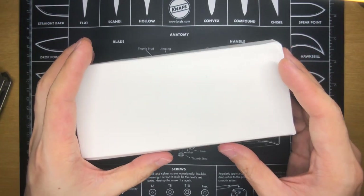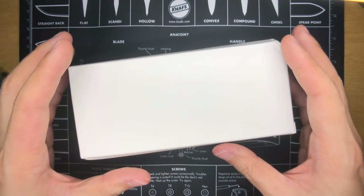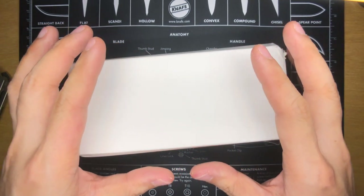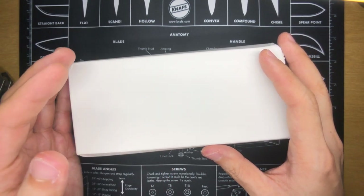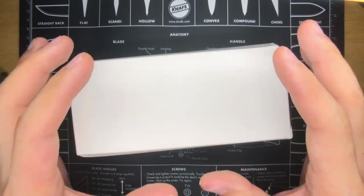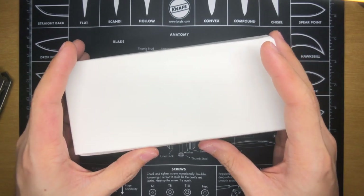I first got interested in this knife when I watched videos of it being featured at Blade Show earlier this year. Ever since then I've been waiting for it, and there are a couple of reasons why I wanted to get this knife out of all the other Alliance Designs knives available. I really like some of them — for example, the Mini Veneno and the Angry Stubby Baby Bear — but I've never pulled the trigger on any Alliance Designs knives until this.